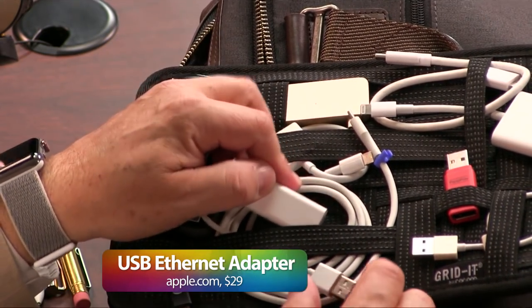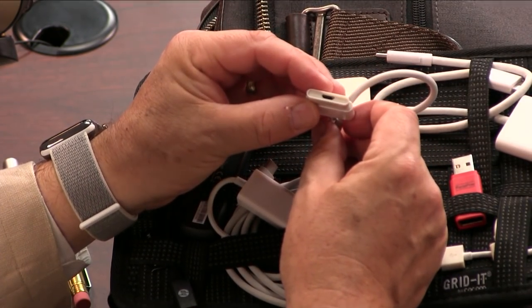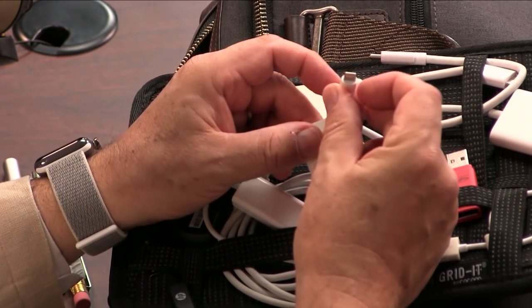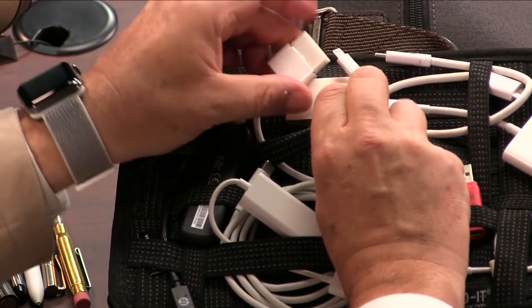I also have Ethernet — sometimes you want a little Ethernet. And there's a micro USB to lightning adapter. That's in case someday you want to hook up micro USB to lightning. You probably don't need that anymore, but I've got it.